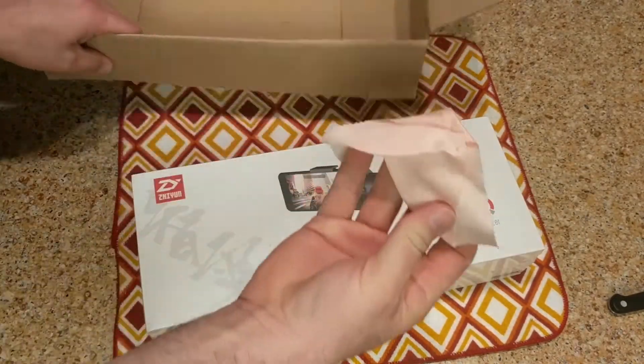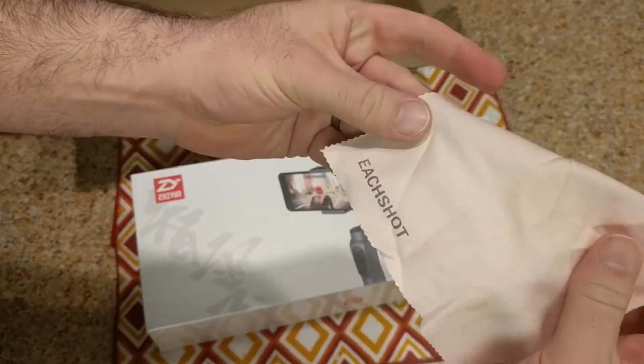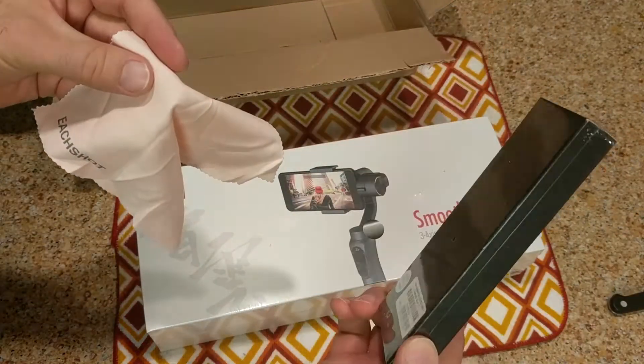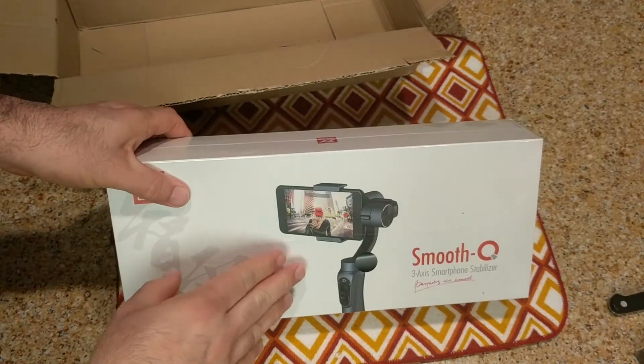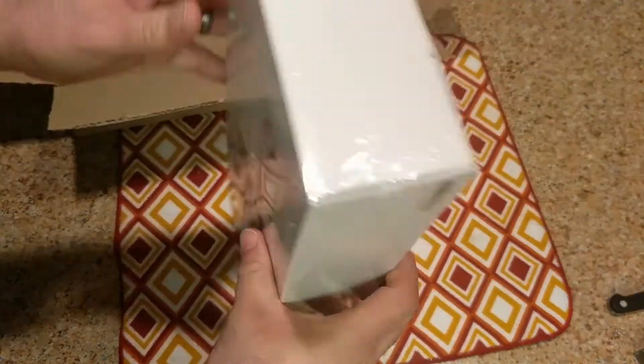They even included a little micro cleaning cloth because this is an EachShot adapter. I can open the adapter later - I really want to look at this gimbal. So yeah, let's open this guy up.